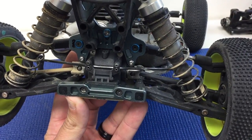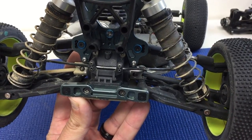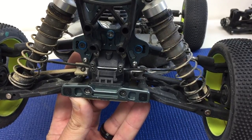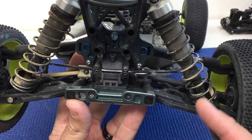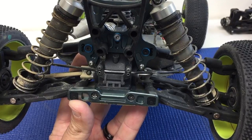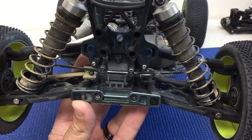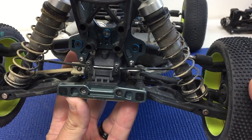Another thing I want to touch on with the rear camber links is the rear camber link position — whether you move the camber link in or out, or use short versus long links. Normally we like to run the longest rear link and just adjust the inner camber link height.